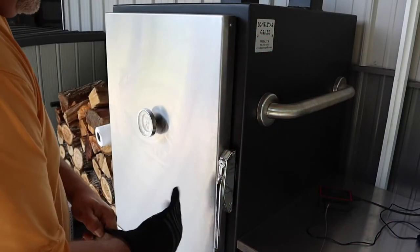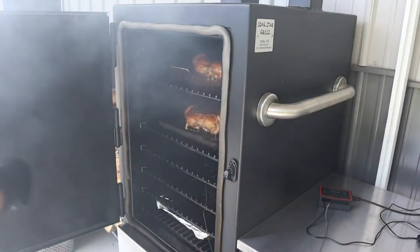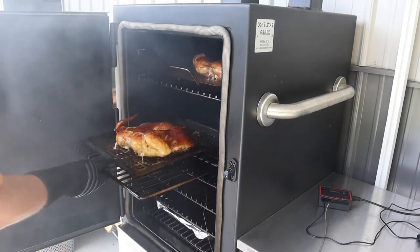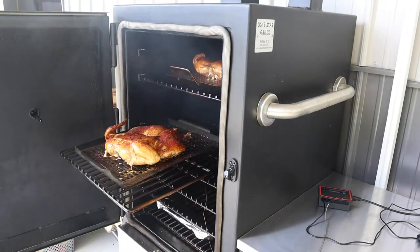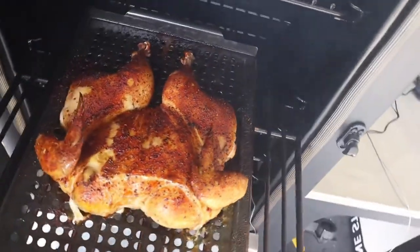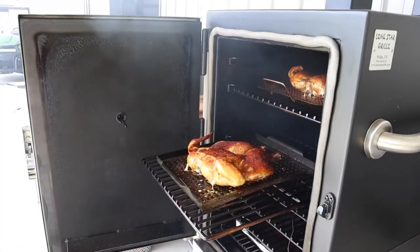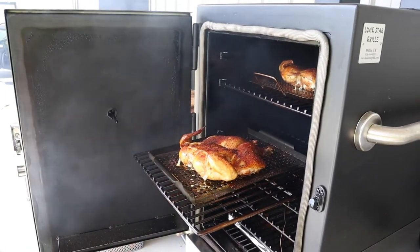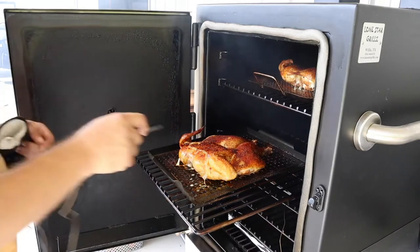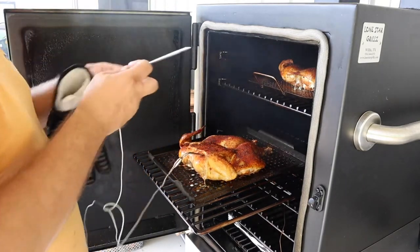We've had these birds on for about an hour. We're going to dig in and check them out. Got some good smoke coming from that pecan wood. Color is looking great — that color is really looking great. So we're going to put our probes in and then put them back on until they get done. We'll stick the probes in the breast and get them back on until they're done.